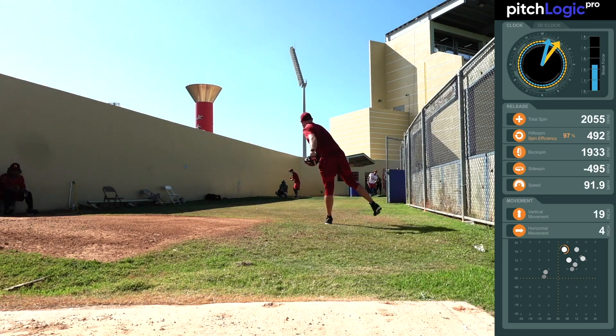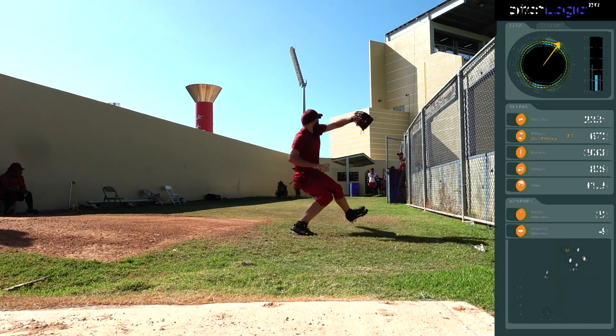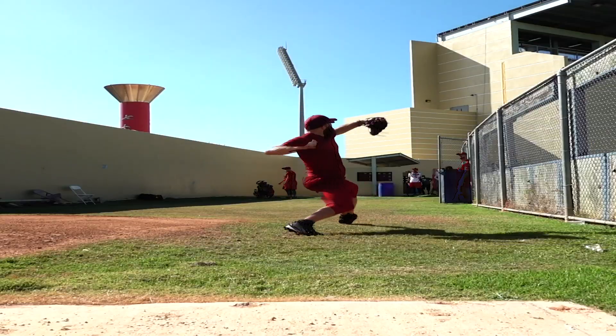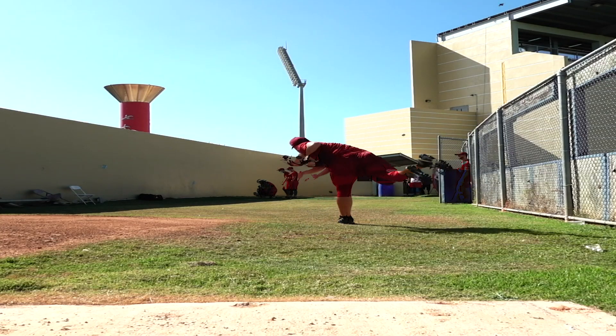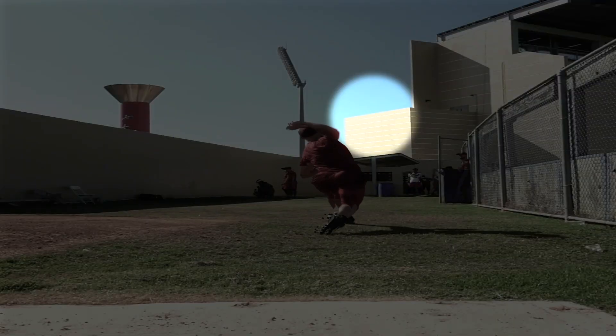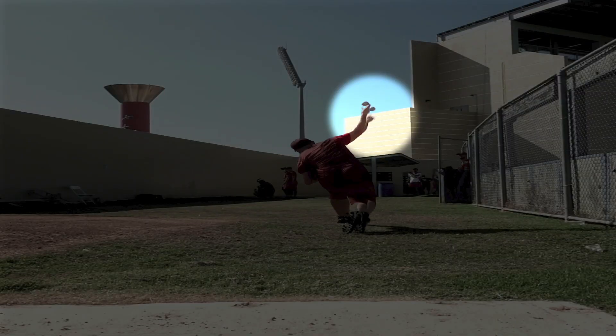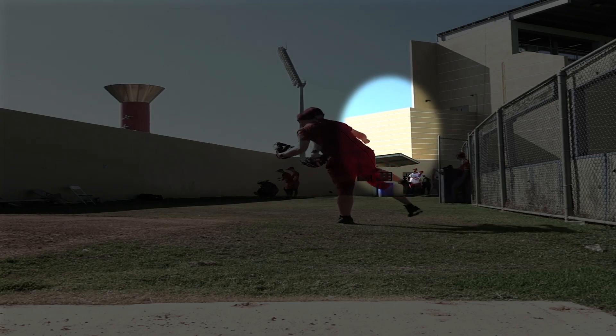So this is going to be a couple clips here of a fastball and a curveball, just using a flat ground here. I'm using the Pitch Logic ball, but it's going to be a visual of the importance of why I want to throw the four-seam fastball up to pair with the curveball. Because when we slow down, we're gonna highlight the release points of the two pitches, and you can see that the curveball is behind the fastball — fastball held on a little bit longer and it was down. It's got to mirror those two pitches.